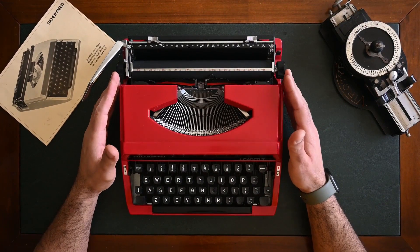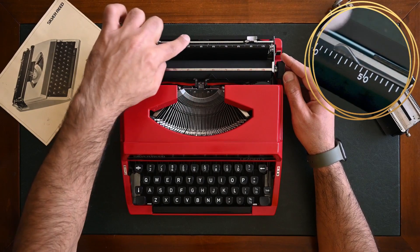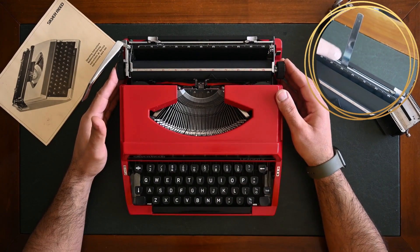Some Silver Reed typewriters have a paper support on the back. To release it, you just press it and it will pop out, and you can use it to hold the paper while typing.